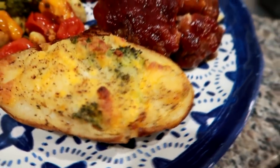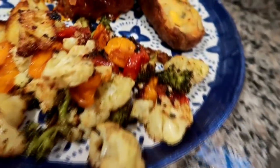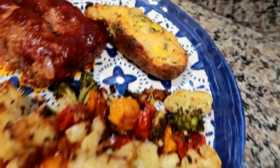The potato came out delicious, the meatloaf was phenomenal, and the veggies were awesome. I love cauliflower so much — it's one of my favorites, if not my favorite veggie to roast. It was a delicious comfort food dinner and we will see you tomorrow.